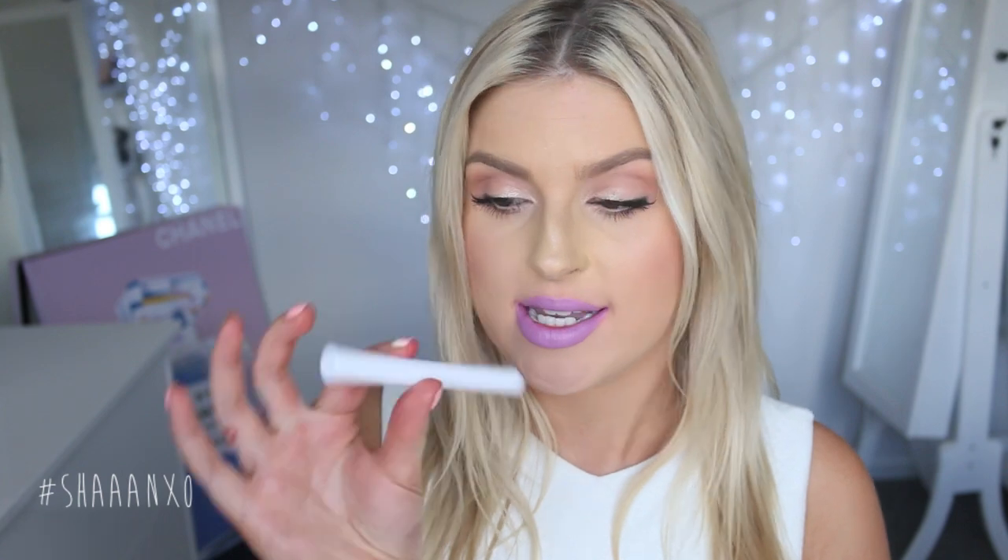Now I'm going to dabble in some purples and some deeper shades. This shade here is called Brills and it is a satin. As you can see this one's just a lavender purple shade. I do feel like it makes my teeth look a little bit yellow, but if you're interested in trying out purples and lavenders, this one's a good affordable one — super creamy, super opaque. Such a cool colour but not on my teeth.